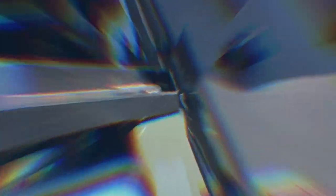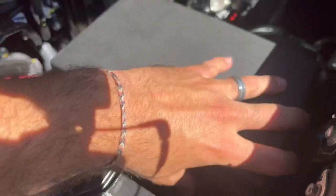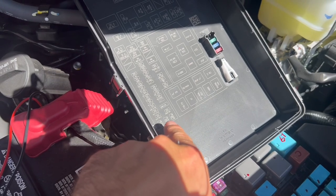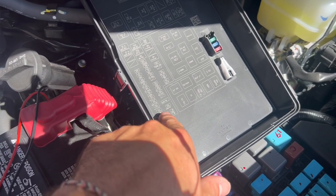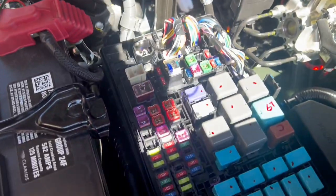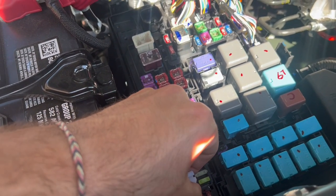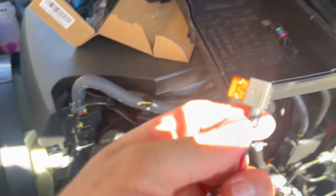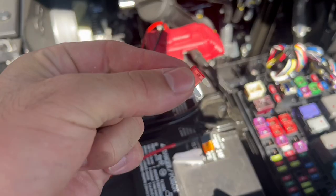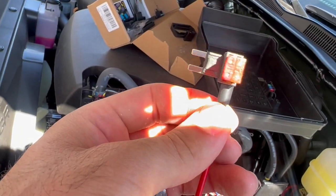Come on over to the fuse box — there are just a couple of clamps to pop it open. We're going to go for this one right here. There are going to be two that are sideways and we're going to go for 10 amp, which is this first one right here. Take out your little tool and pop it right out — mine looks a little different because I've messed with it before. The box is actually going to come with this tool.